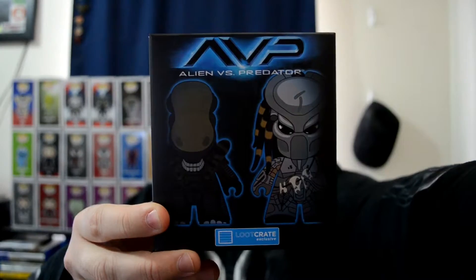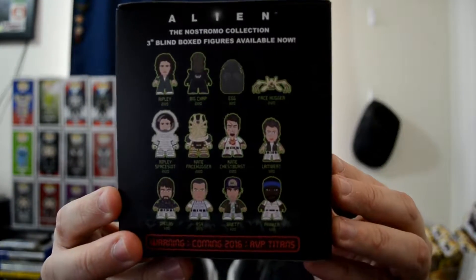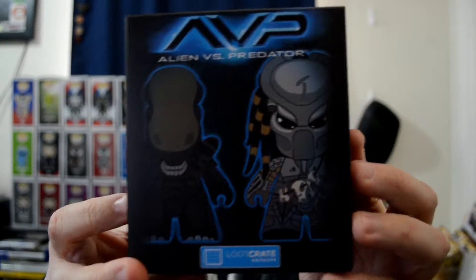There is a big box in here. What do we have? Alien versus Predator Loot Crate exclusive Titan figure — cool! This is really nice, check out the box art. I'm kind of rushing this along because I just ordered food and I'm really hungry, but yeah, it's a very big figure.